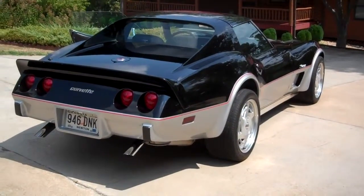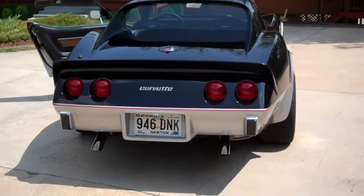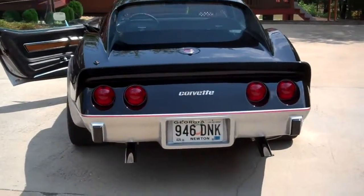Here today to show you my 1976 Corvette Stingray. Last year the Stingray that wore the badges on the fender.